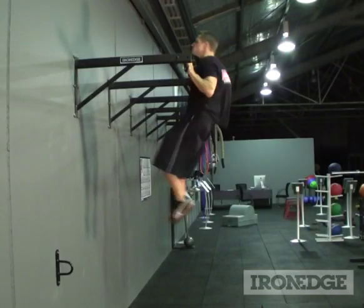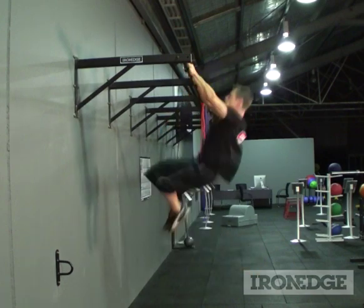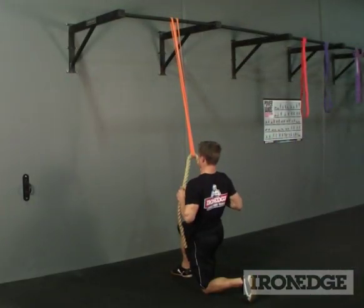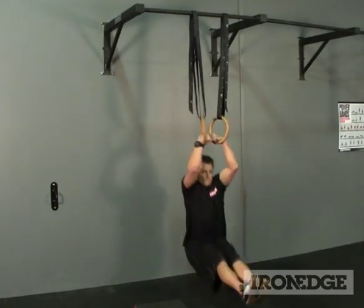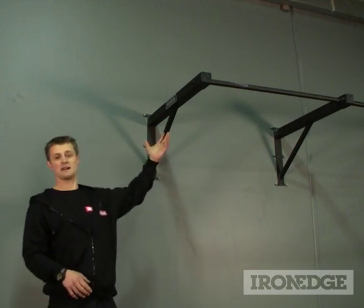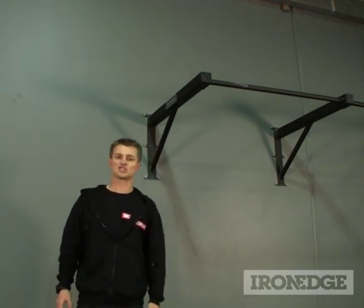With a solid 90cm distance from the wall, keep as much as you like, muscle your way up, or just get exceedingly creative with one of the most secure anchor points going around. For more information about the outdoor chin-up bar, don't forget to check out ironedge.com.